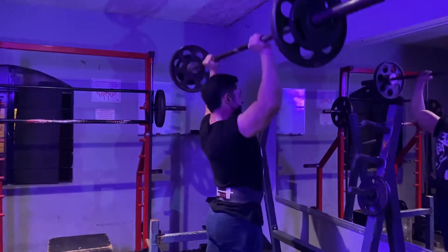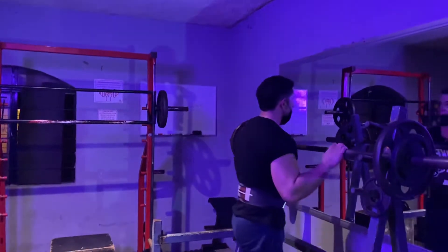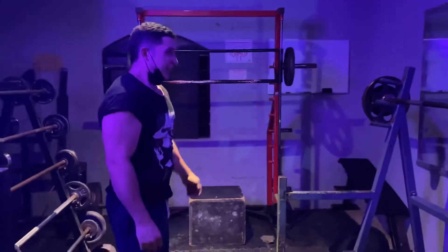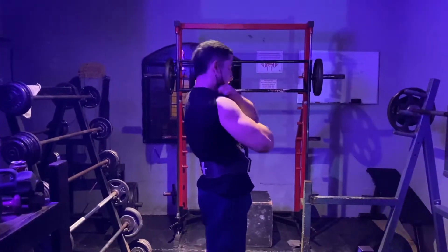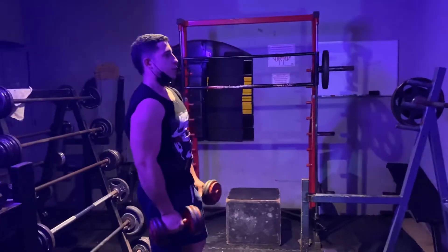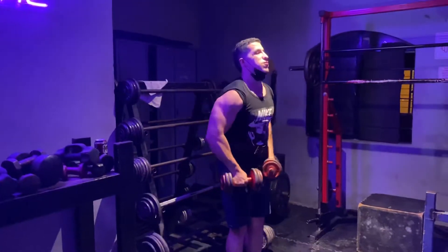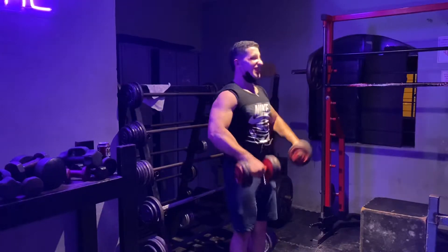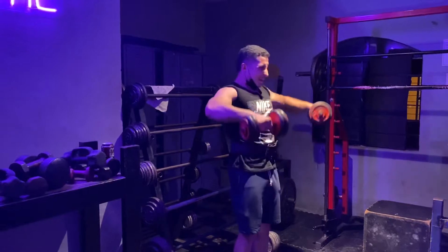7, 8. Vean las laterales primero. Ahorita lo hacemos. Estamos haciendo un superset, el menor descarte posible que pueda haber. Aquí van las laterales. 5, 6, 7, 8, 9, 10, 11, 12.